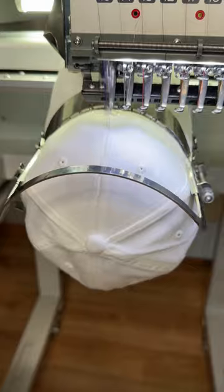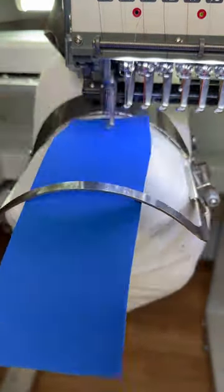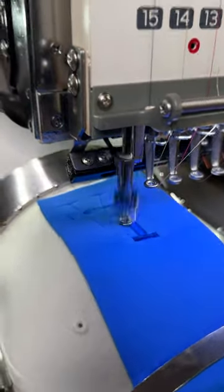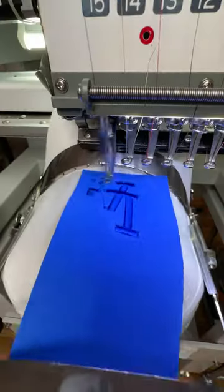Next we take it to the machine. We start with the placement stitch, then we add the secret sauce — that's the specialty dense puff. We'll go ahead and let it stitch out. I'm using a 75/11 sharp titanium needle, perfect for 3D puff.